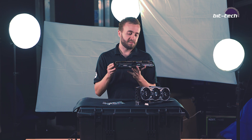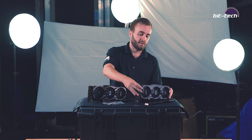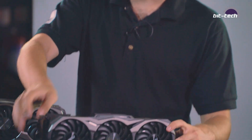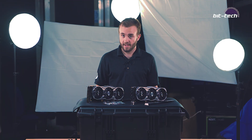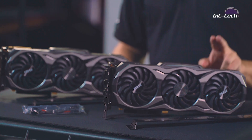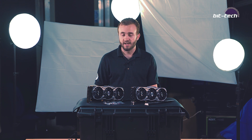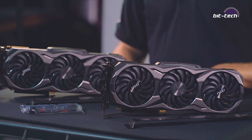For the power, we've got the same as the reference design. That means two 8-pins for the 2080 Ti, and one 8-pin and one 6-pin for the 2080, both located along the top edge. MSI does give you a factory overclock of about 8% on both cards, which means 1665 megahertz for the 2080 Ti and 1845 megahertz on the 2080 — and in both cases that's actually faster than the overclock on the Founders Edition cards.